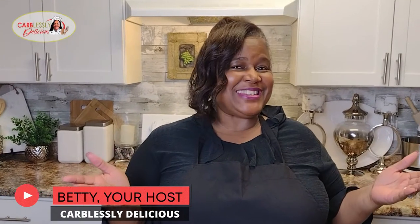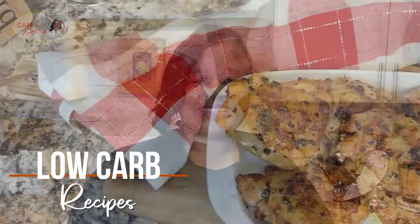Hey guys, Betty here with Carblessly Delicious, where you can find inspiration on low-carb and keto-friendly recipes.